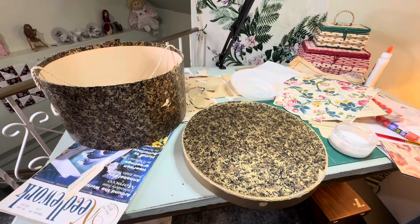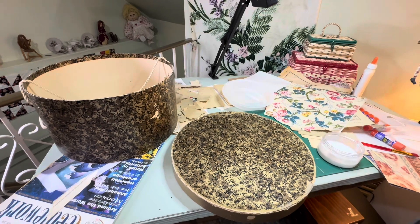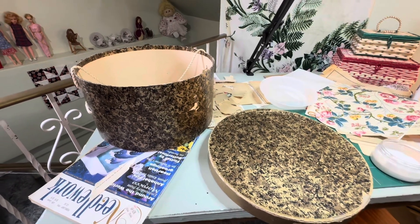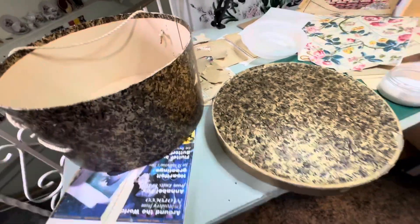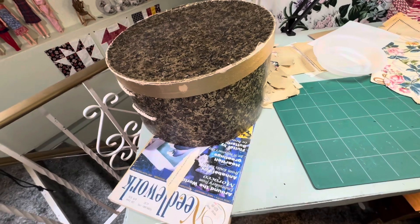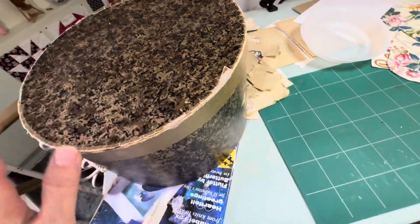Hello everybody, welcome to Urndales. I've been doing a little bit of work up in my studio — just straightening things up — and I found this old hat box. My aunt Margaret gave this to me years ago and I used to keep yarn and stuff in it. It doesn't have any markings on it. I kept it in my craft room full of balls of wool, and one day I stepped back and put my foot through it, breaking it, and I've always wanted to do something with it.